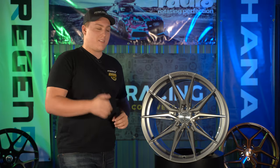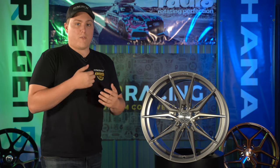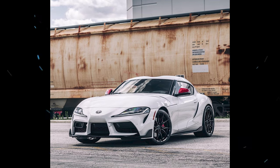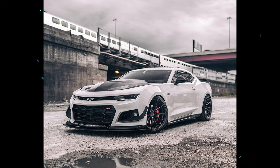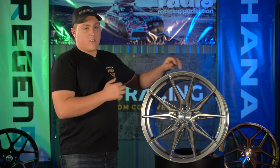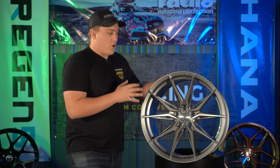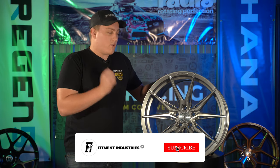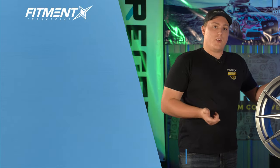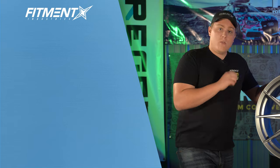Overall, this is an absolutely killer design from Rohana. I'm glad to see the RFX 13 come out — I think it's going to pop off really nicely. When I saw it on the new Supra it looked fantastic, and it really does look good on a lot of different vehicles. It's just an aggressive, sharp-lined wheel, and I think it's going to be a hot wheel we see a lot more of in the coming year. This is the quick review on the Rohana RFX 13. I'm Gels from Fitment Industries — don't forget to subscribe, and check out the different color finishes at fitmentindustries.com. We'll put a link in the description below. We'll see you later. Peace.